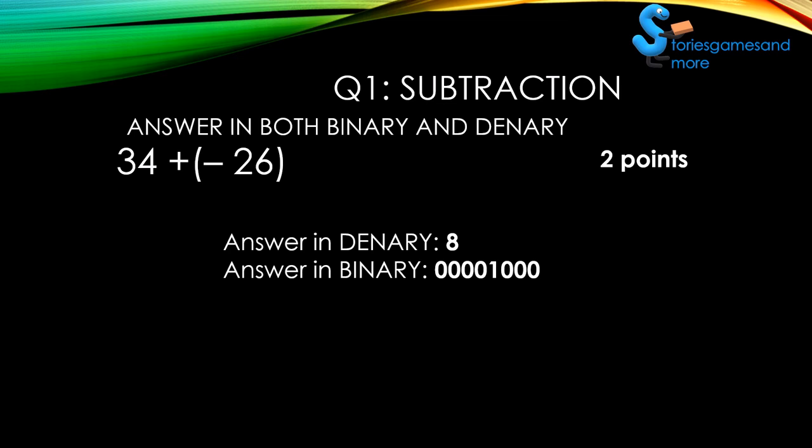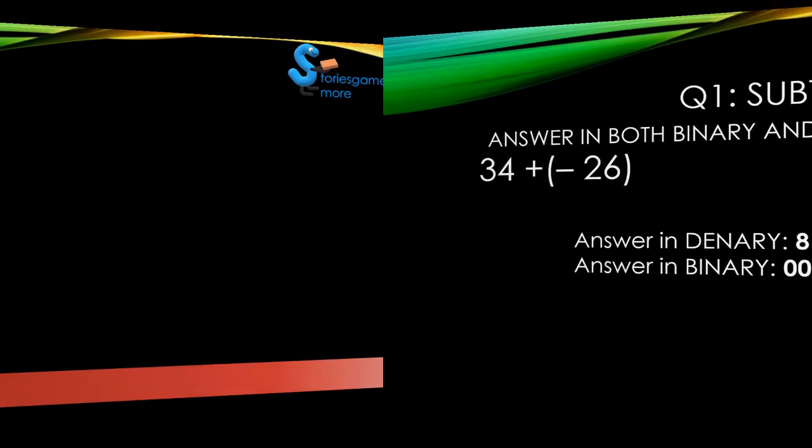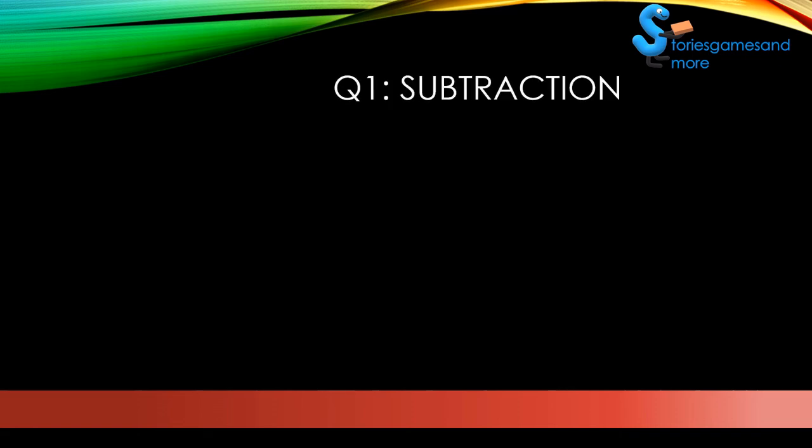Ready for the next question? It'll be your last. As I said before, remember in subtraction you're adding a positive and negative number, so try not to get confused with the question. Ready? This is your final question — start.